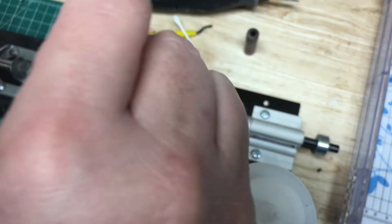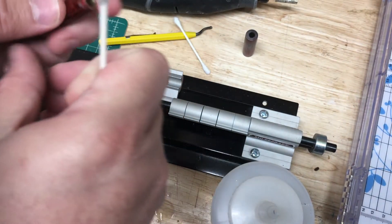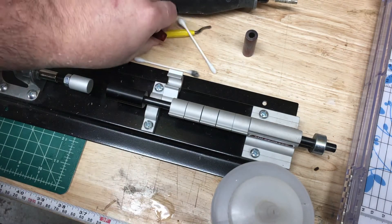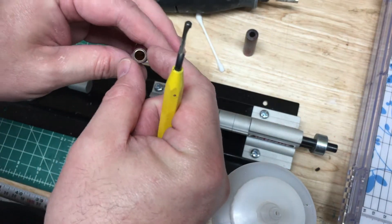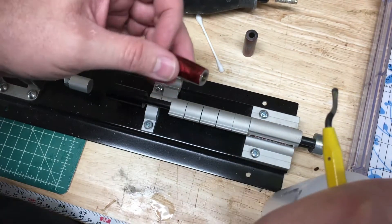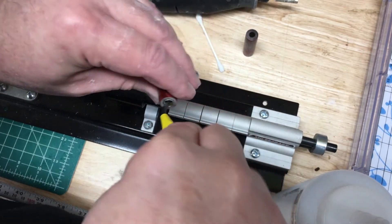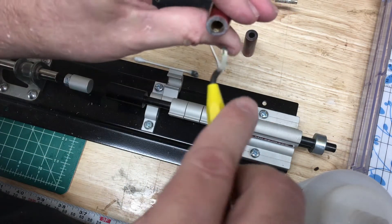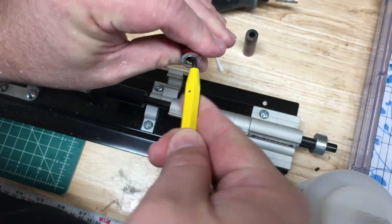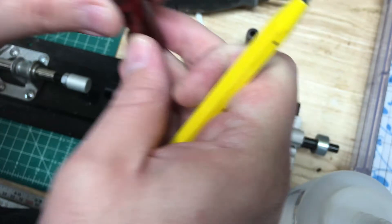One of the things I'm noticing is I have some glue in here that I need to deal with, and this is really important with these Acrylester blanks because the slightest amount of outward pressure is going to cause the blank to crack. I have this tool that I use to get in there and it helps me to clear out the glue.